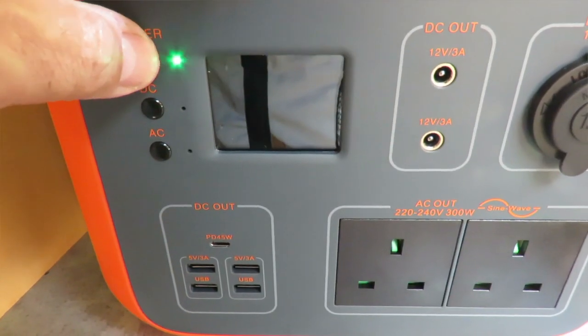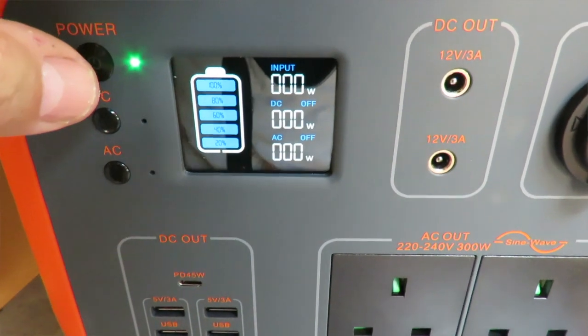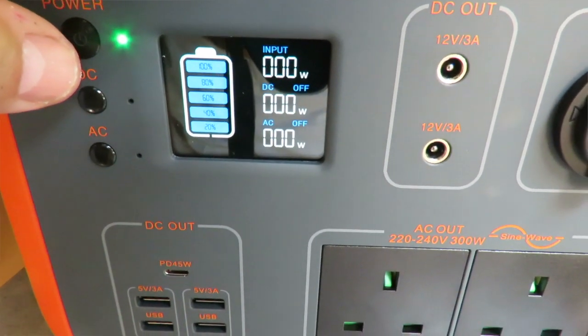The unit is now fully charged. That last 40% took about two hours, so realistically it's going to take around six hours to fully charge from empty. It has a 90% depth of discharge — being lithium batteries you can do that — and it also has battery charge protection so it leaves that last 10% in the battery.